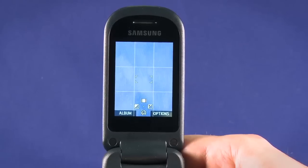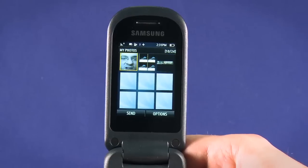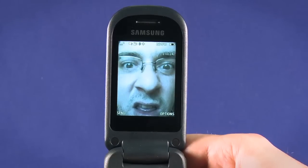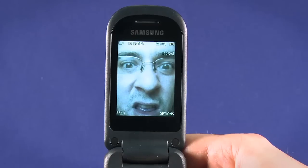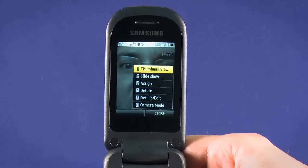Hit the top left key when in image capture mode to view your album. Select a picture using the directional pad and hit OK to view. You can send via MMS or email, which we covered in the previous video in this series, or hit the options key in the top right and select from the options there.